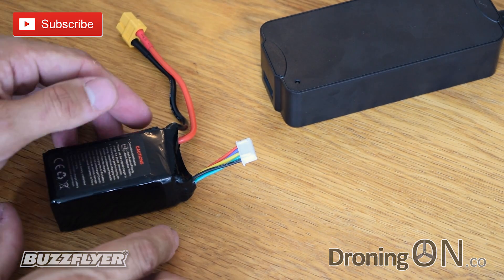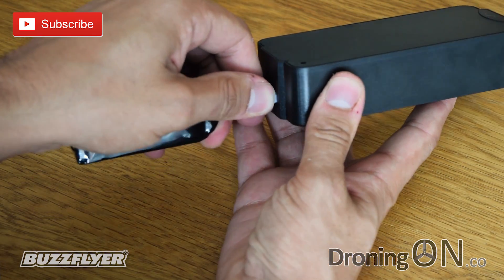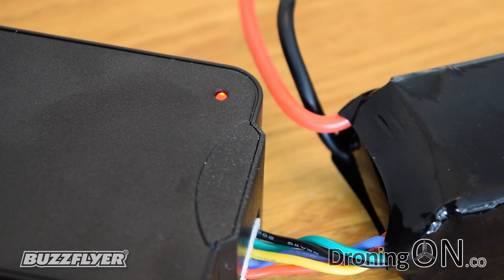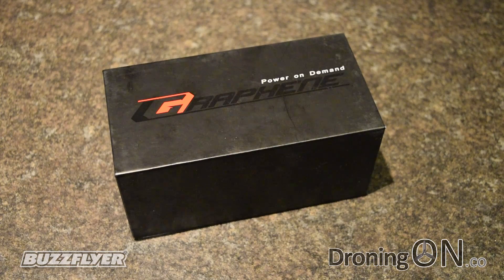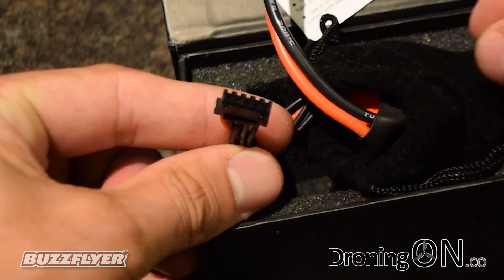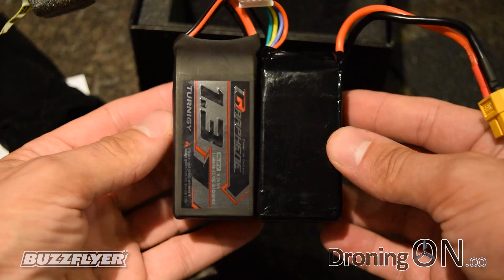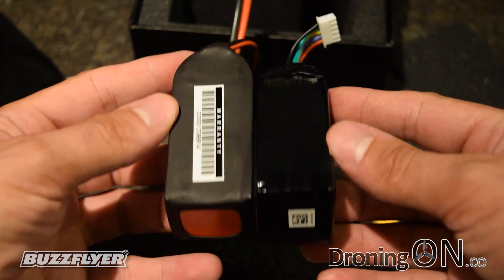The F210 3D also includes a LiPo balance charger and a four-cell 1300mAh 40C battery, which means you can literally buy this package and fly it almost immediately. Charging is very easy — simply connect the balance connector to the charger and after a short time the LED will illuminate green and then red. Once charging is finished the LED shows green again. You will need spare batteries because flight time is between 6 to 8 minutes. I've found that the Turnigy Graphene 1300mAh four-cell battery is a perfect match — it comes with the standard two-pin connector as well as a balance lead, and it's a 45C battery instead of 40C so you'll get a little more performance. They're almost identical in size and the Turnigy fits into the F210 3D perfectly. Links are in the video description.